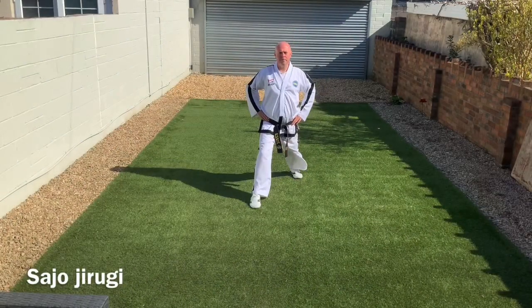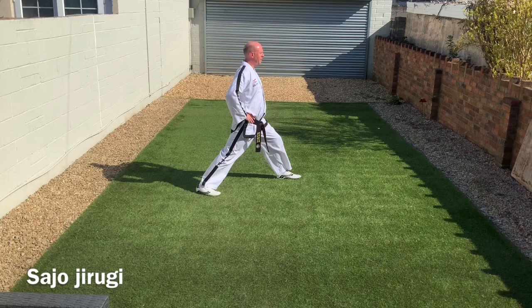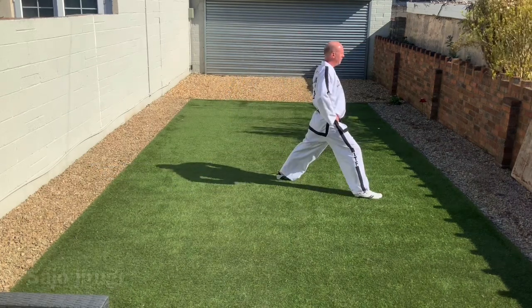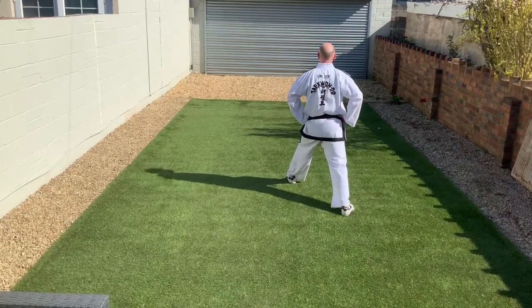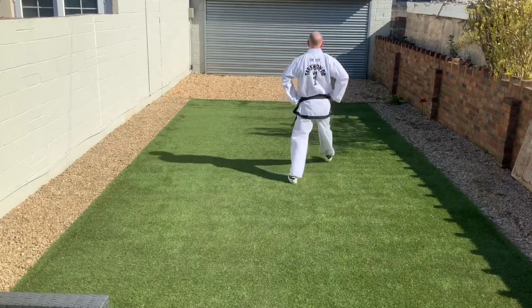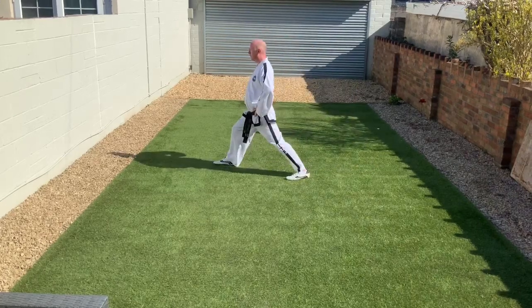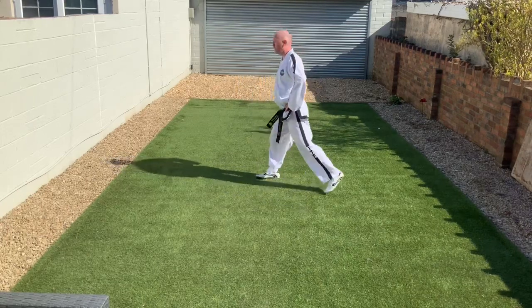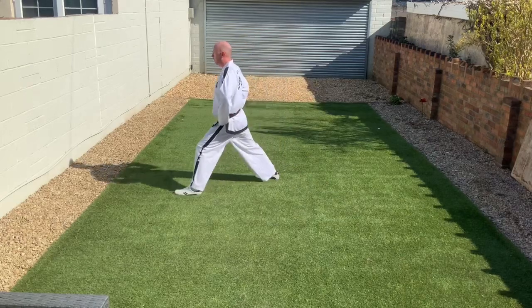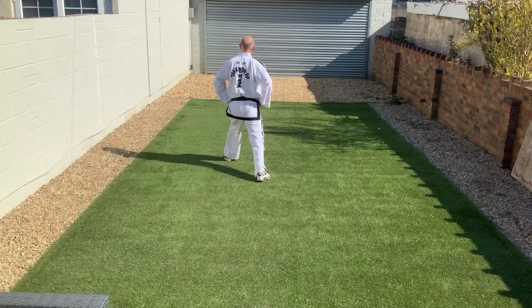Now the basic exercise, Sajo Jurugi, which has seven movements in each direction, but the first two are the most important. The first is the step forwards, the second is turn and step back. As we turn and step back, we maintain one shoulder width wide so that we have our balance. The right foot moved every single time in the first half; in the second half, left foot forwards, turn and step back, maintaining the shoulder width wide.